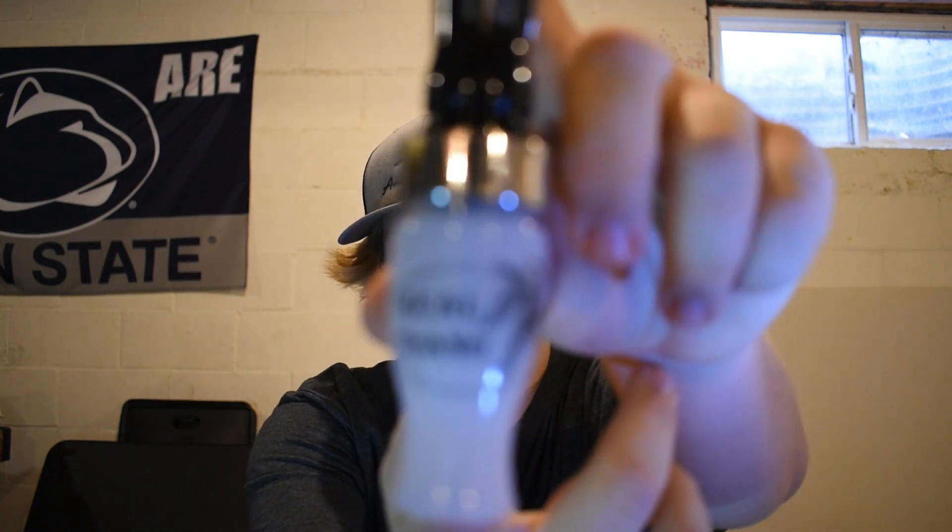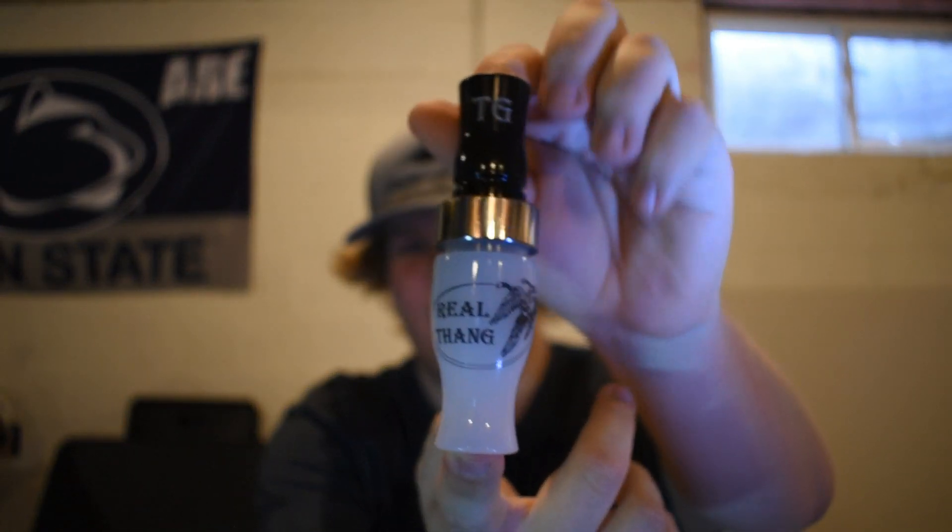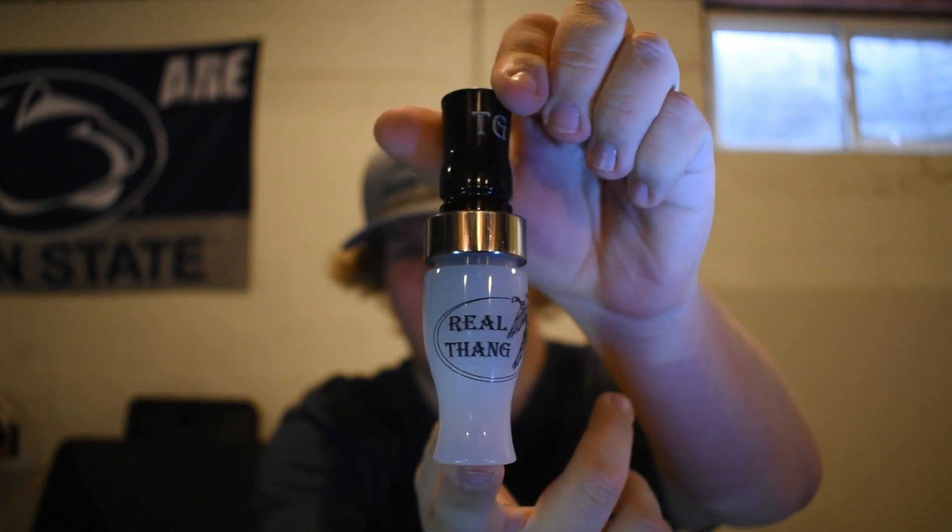Hi guys, welcome back to another video. Today I'm going to be doing a review and sound file on the Tim Grounds Real Thing Goose Call. Right now it's probably one of my favorite goose calls on my lanyard.